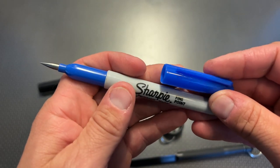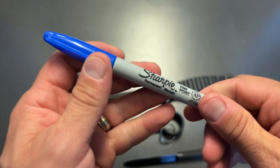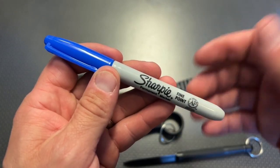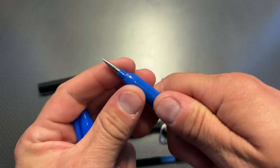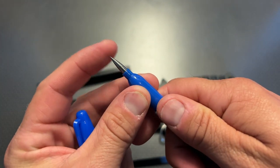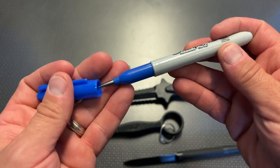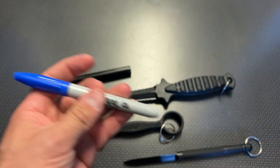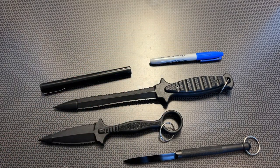I wanted to give you a more in-depth look at this Sharpie. Once it slides in your pocket or your binder, it fits perfectly like a normal Sharpie. When you pull off that cap, you've got a really premium titanium spike rigidly embedded into the Sharpie to defend yourself — a very discreet option. These generally sell for $35, but after my code the price drops down to about $30 with free shipping.